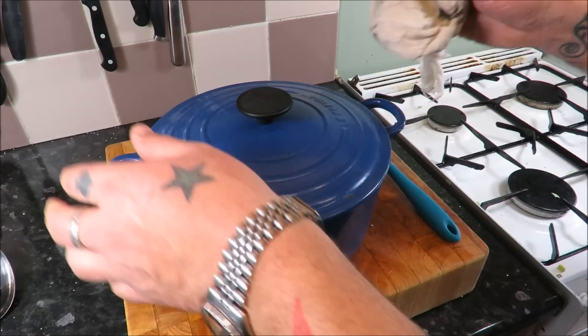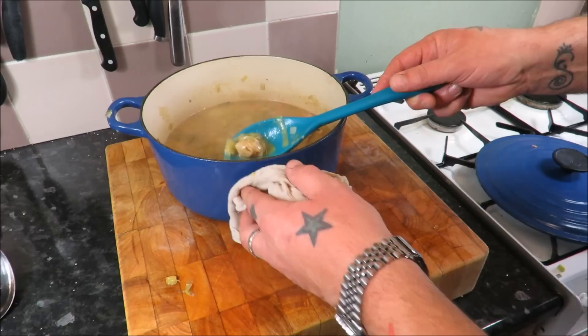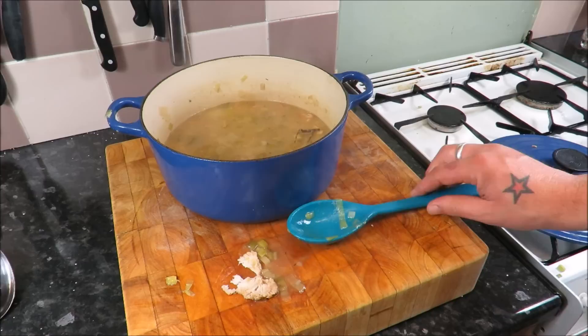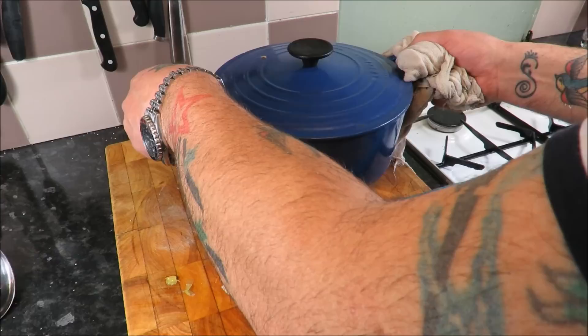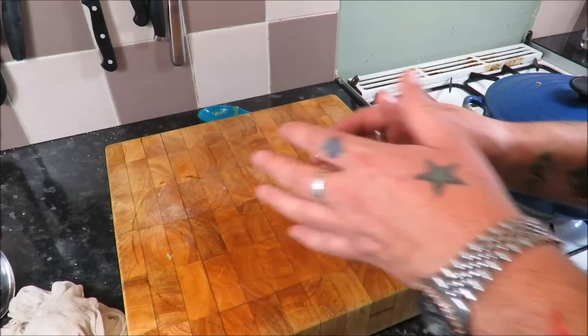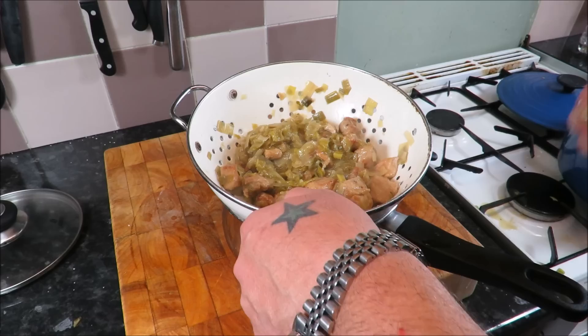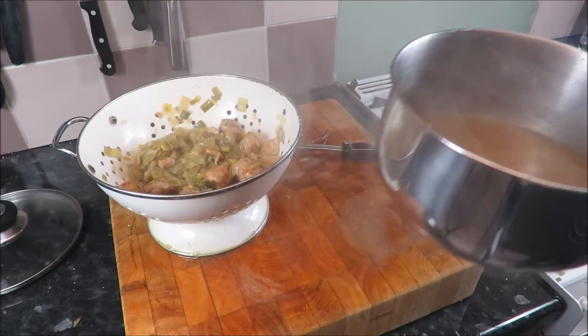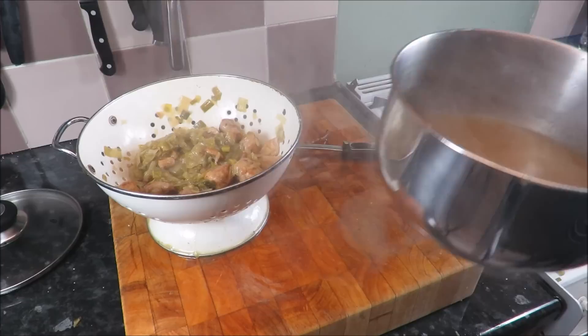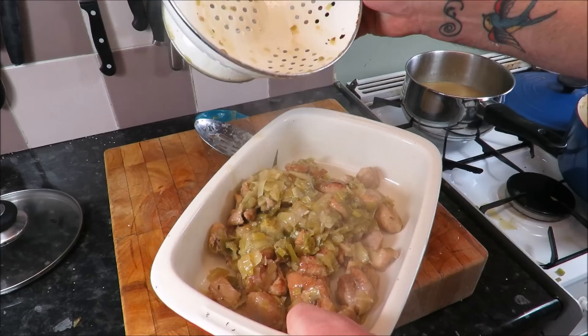My rabbit has been stewing for just over an hour. As you can see, it looks fantastic — nice and thick. I want to take it that little bit further, intensify the flavor, and add our cream and mustard. You can see with the back of that spoon the rabbit just falls apart. So what we need to do is remove the rabbit and leek from the pot, get it back on the hob with the lid off on high heat and reduce it. Then we can add our cream and mustard, roll out our pastry, and slam it in the oven.